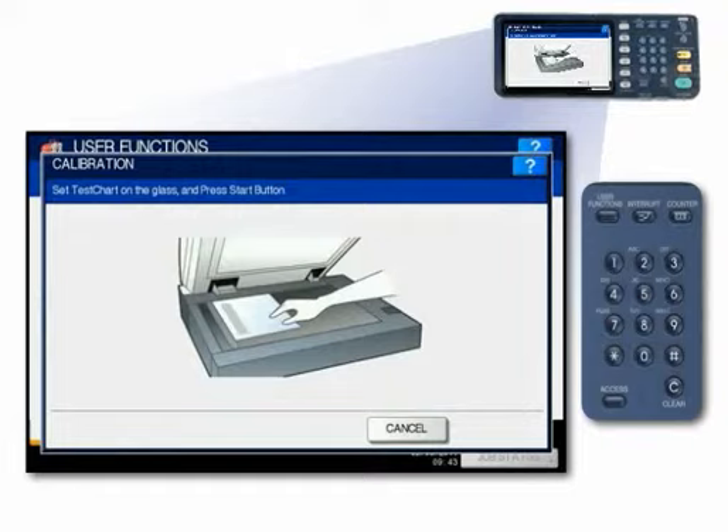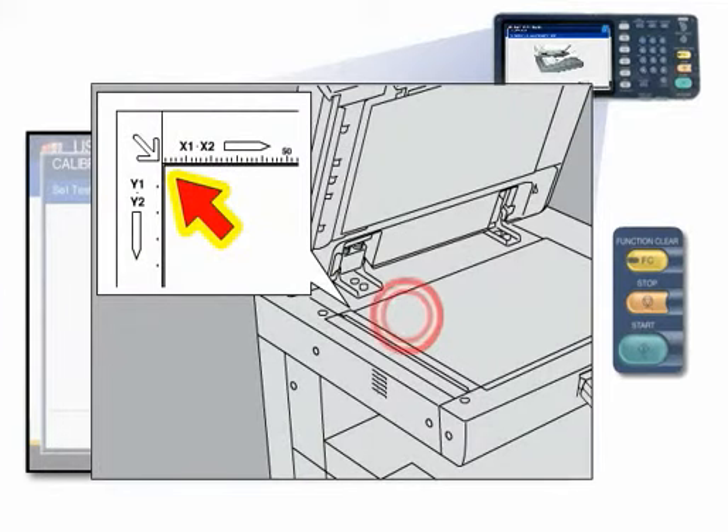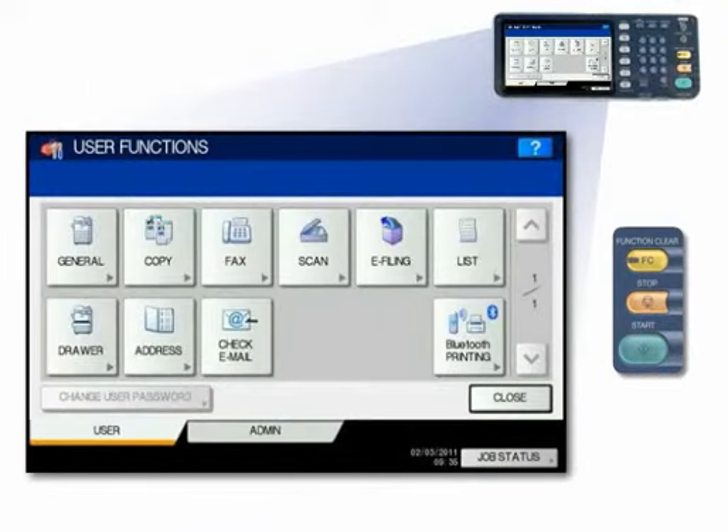When prompted, set the test chart on the glass and press the Start button. Place the printed chart face down on the glass with the two black rectangular marks on the left side, as shown on the diagram on the touch screen. Press the Start button. Do not operate the equipment until the message 'Scanning and Calibrating' disappears.